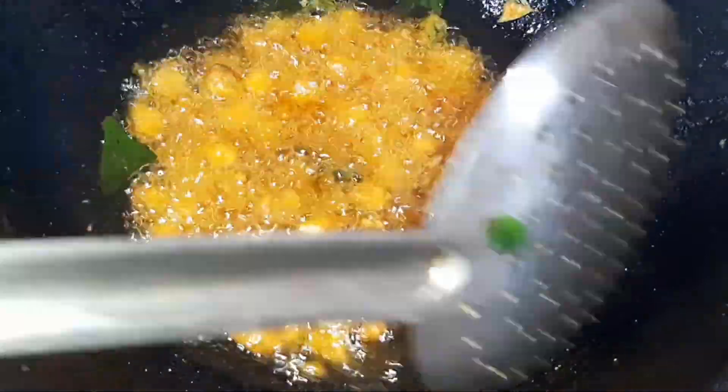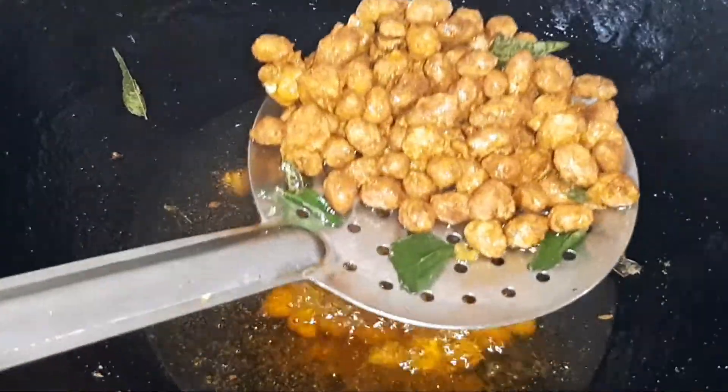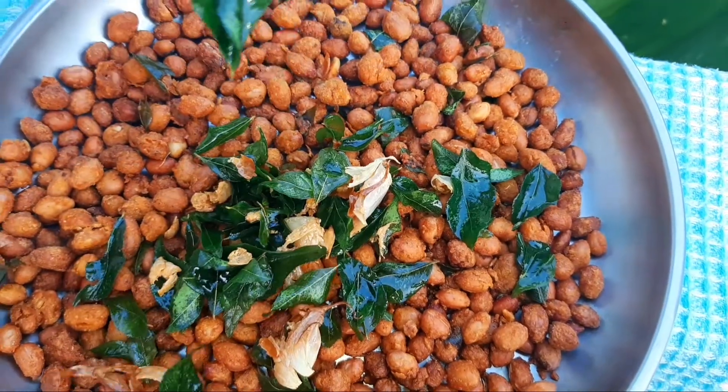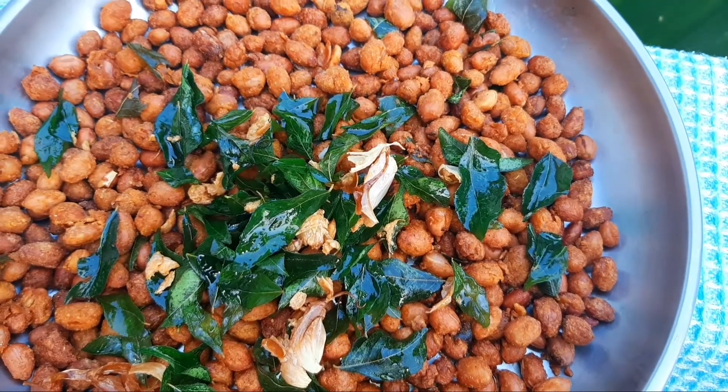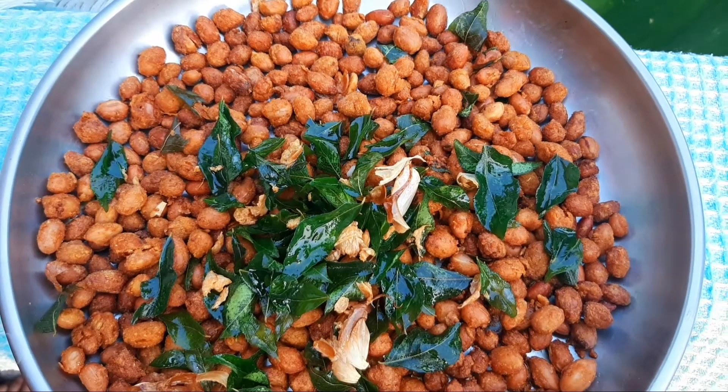We will put it in the cut. We will fry it in the cut. We will fry it in the oven. I will mix it in a bowl of salt.